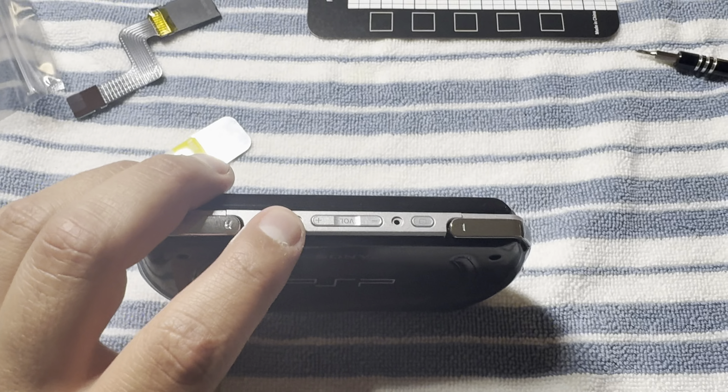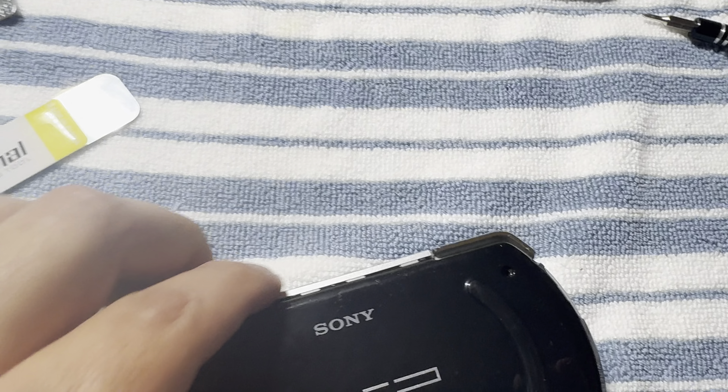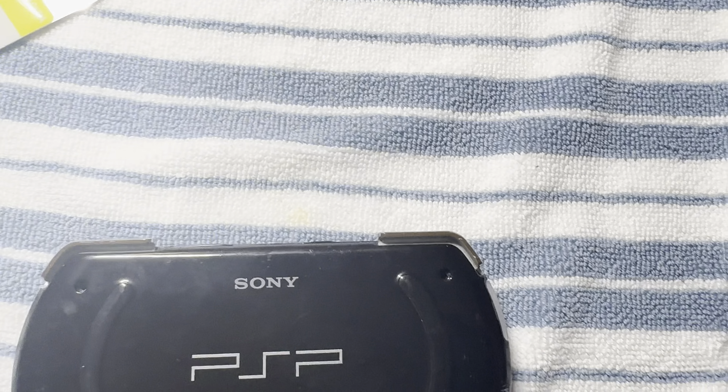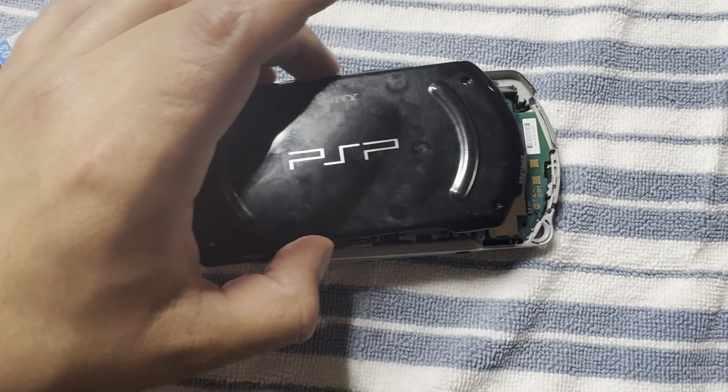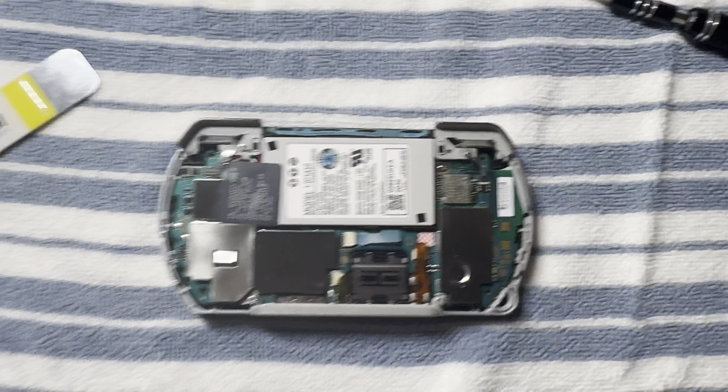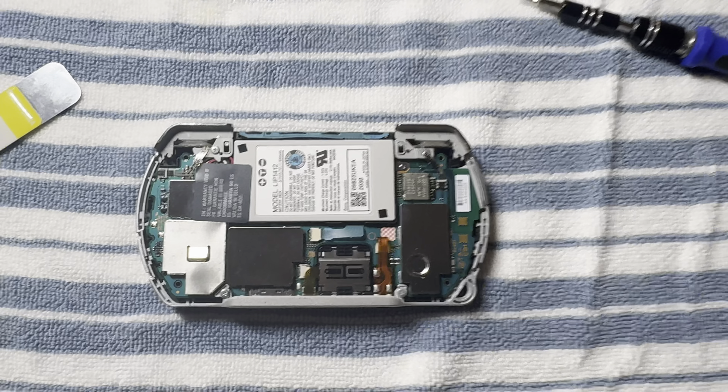I forgot there are actually some screws up here too. I managed to take them out and you just remove that piece — the top one slides out — and then after that it should come right out. As you can see it just popped up, so that's the inside of a PSP Go.